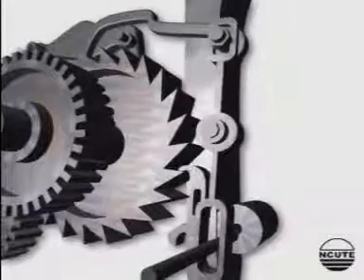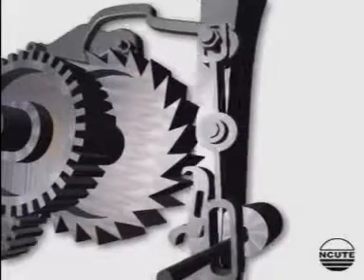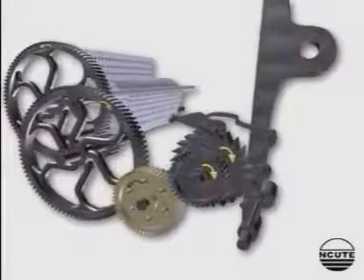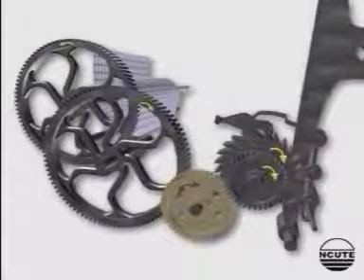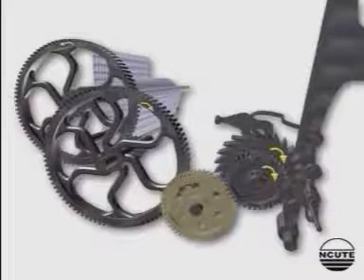This mechanism is popular in industry because the number of teeth in the change wheel directly indicates the number of picks per inch in the fabric.